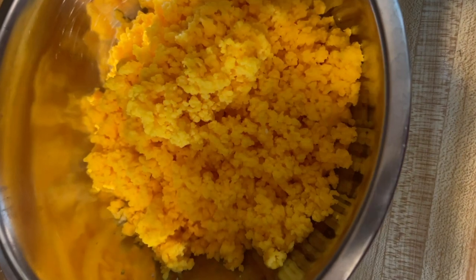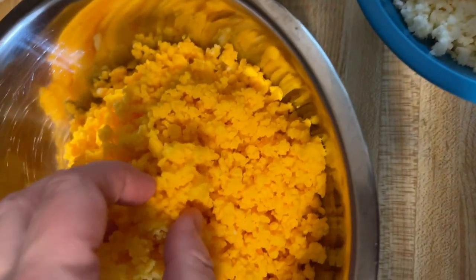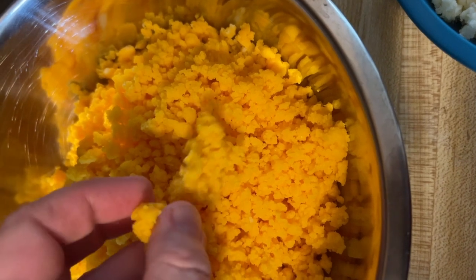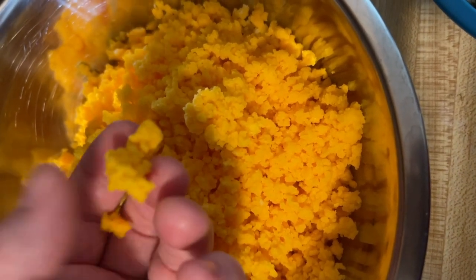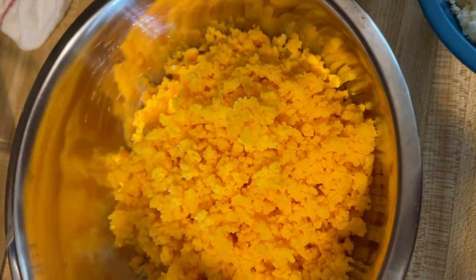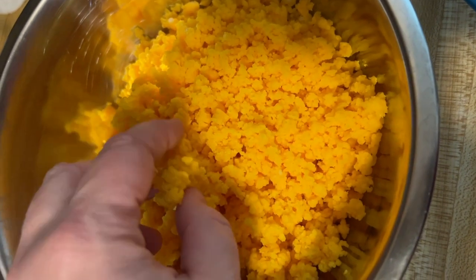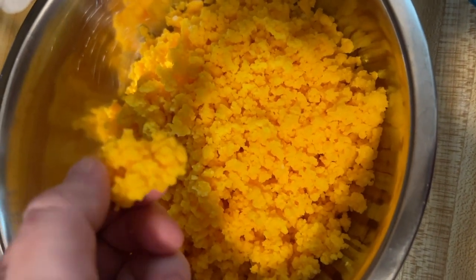Buying the block of cheese and grating it yourself saves you not only money, but they coat cheese in a chemical whenever they shred it for the grocery store, and that chemical is not good for your body. So we eat cheese that is in a block and we shred it ourselves.